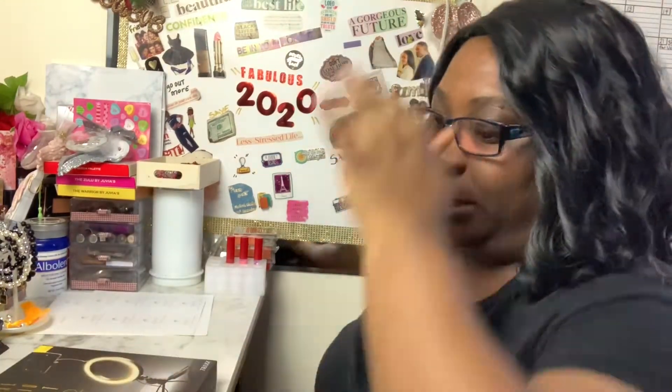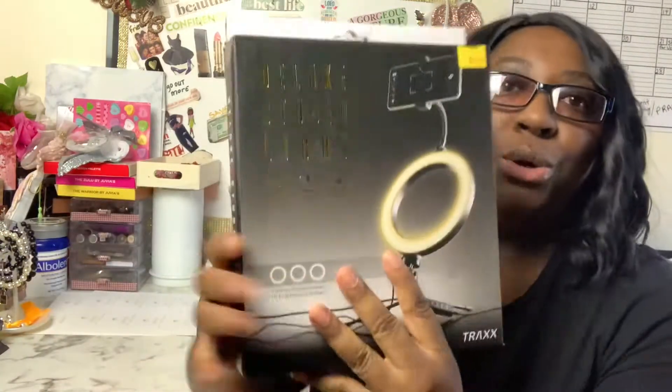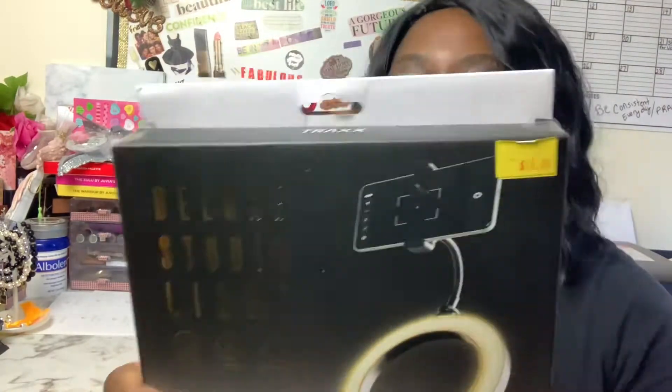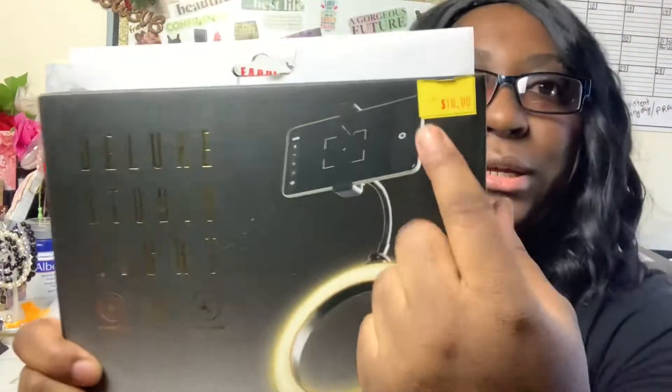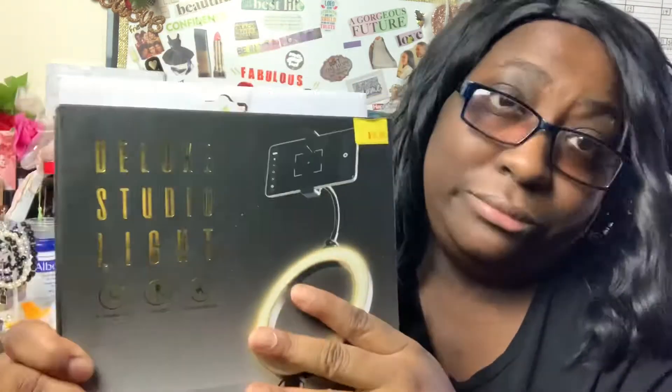Hey guys, welcome back to another one of my videos. Yes, your girl has on the same outfit filming multiple videos. I am finally getting to my T-Rex Deluxe Studio Light unboxing. I paid ten dollars at Five Below — don't ask me why they're still calling it Five Below.